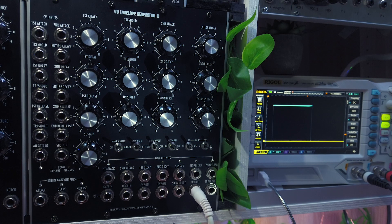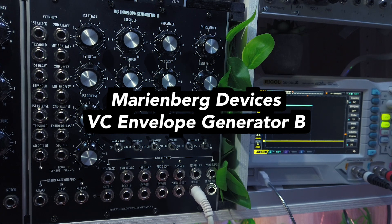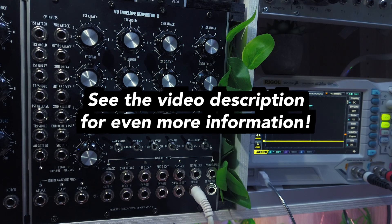Hello and welcome to this tutorial video for the Marinebag Devices VC Envelope Generator B, which is a versatile analog ADSR module in 5U format with a bunch of tricks up its sleeve. In this video I will quickly tell you what sets this module apart from other envelope generators and explain the front panel controls so that you can start having fun with your module right away. If you'd also like to read about these topics, follow the links to my extensive forum threads in the video description below.